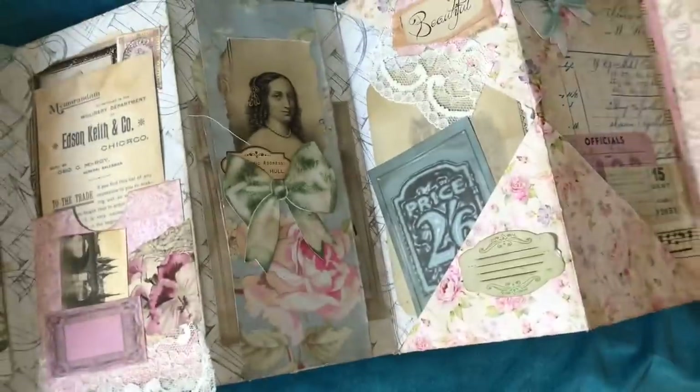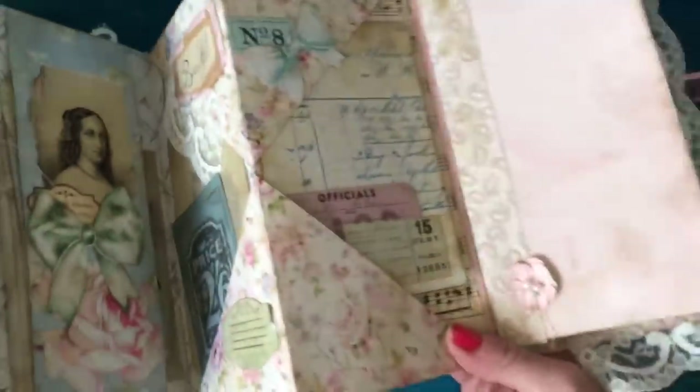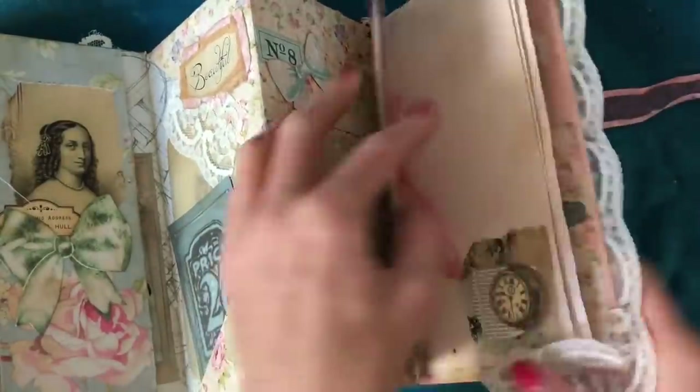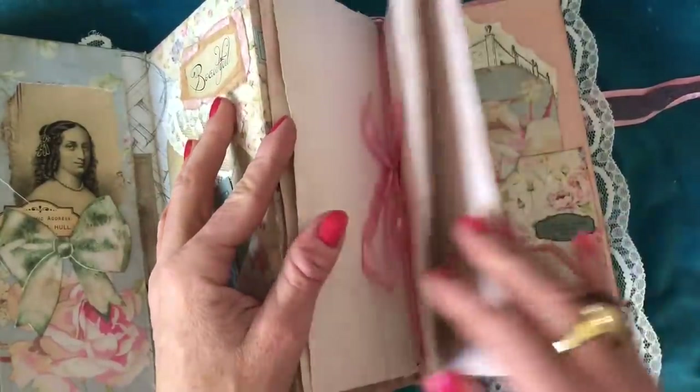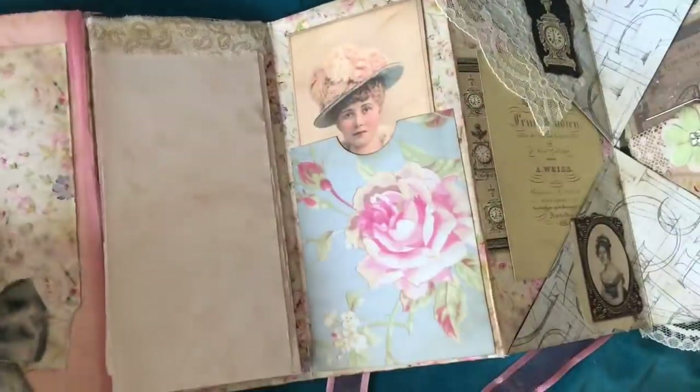This obviously opens out and it's quite a long sort of accordion-type piece. I'm just going to show you how it looks opened out completely. Isn't it just scrummy? I love how it turned out so, so much. There's a little journal-type piece here which I've put in. I'll show you all the bits and pieces in a second. Going over the other side, just opening it out flat to show you guys how it looks — I can't tell you how much I love the finished article.